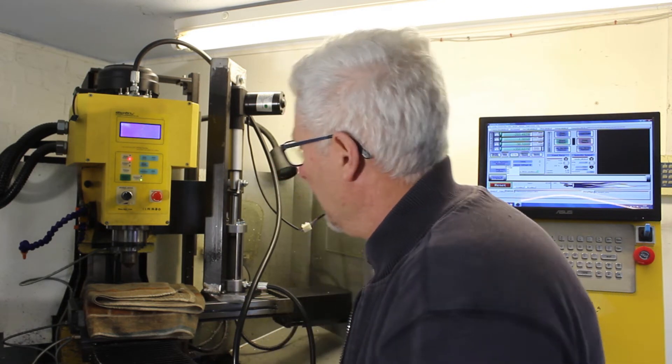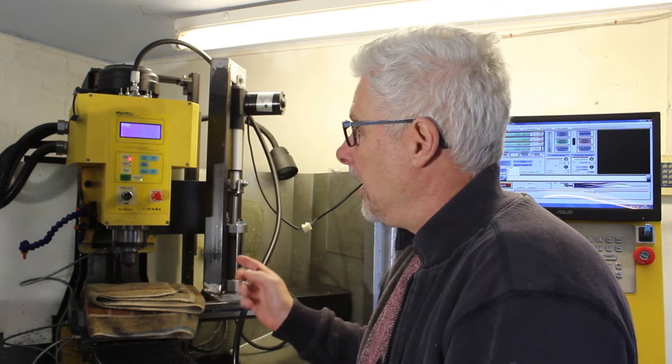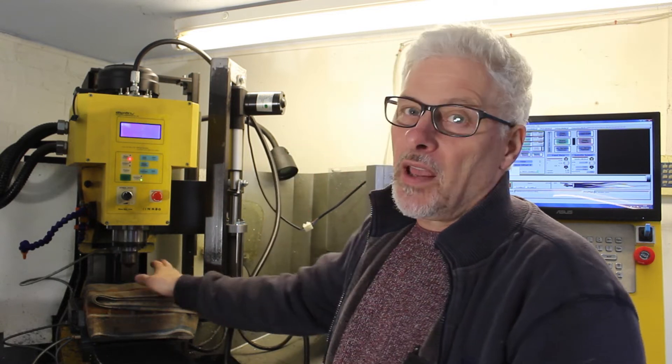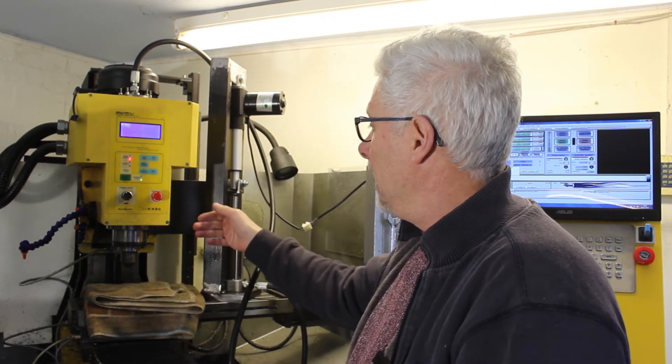That's got to be the way to go. Anyway, thanks for watching. This is a very short video — apologies for that, I've been absolutely flat out this week. There is a build video for this coming up, so bear with me. I've got most of the footage, I haven't quite finished yet. I've got to add a foot switch.